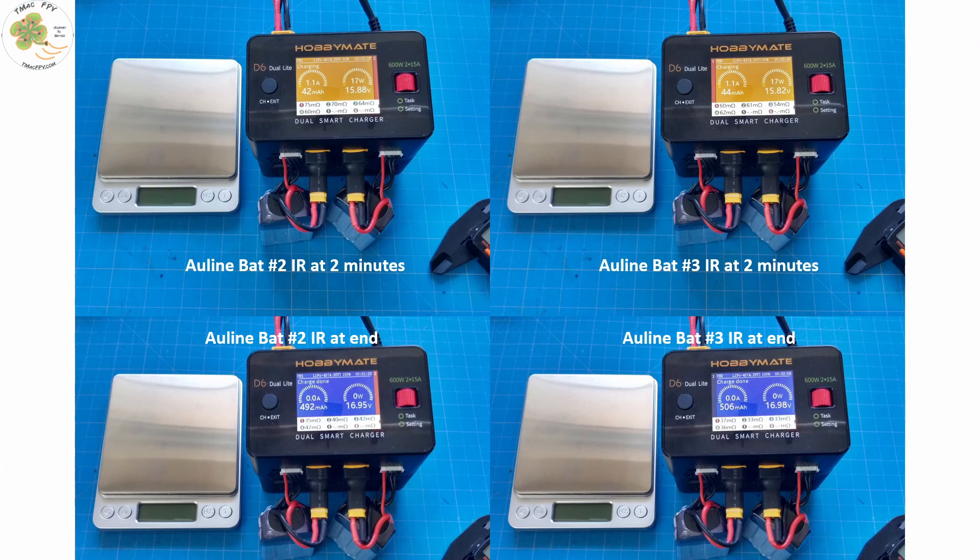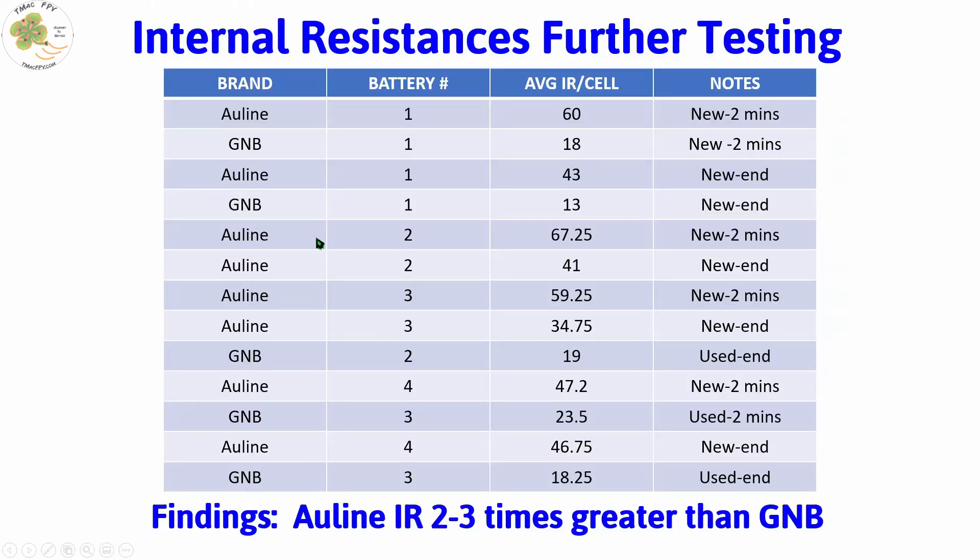I found it interesting that the Allline's internal resistance was that much higher than the GNB's, so I went ahead and did further testing to make sure it wasn't a one-off. I tested three more brand new Allline 4S 1000mAh LiPos and recorded their internal resistances two minutes into charging and at charging completion. I compared the last new Allline with a slightly used GNB using the same charger and methodology. I've recorded all results in a table — to summarize, the Allline 4S 1000mAh LiPos had an internal resistance two to three times greater than the GNB 1100mAh LiPos. I'd expect the Allline's IR to be a bit higher due to its lower capacity, but I have much lower capacity GNB 4S LiPos that also have a lower internal resistance than these Alllines. So what does this mean?